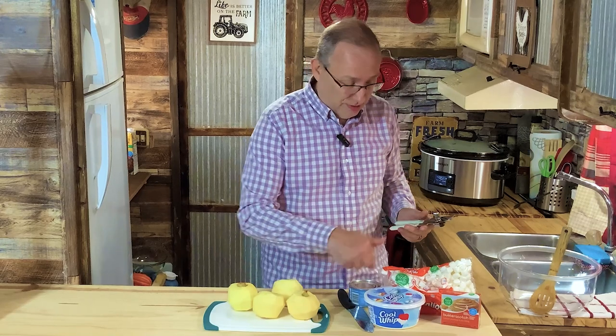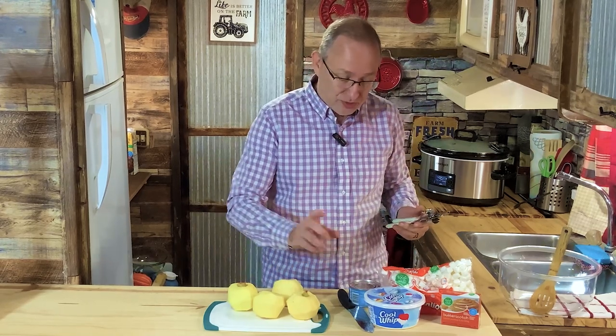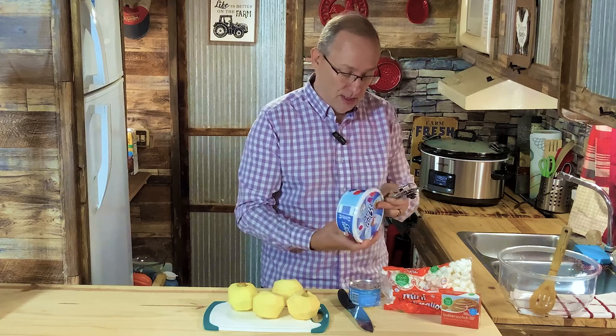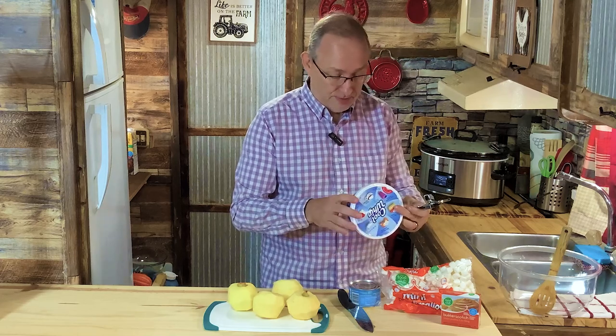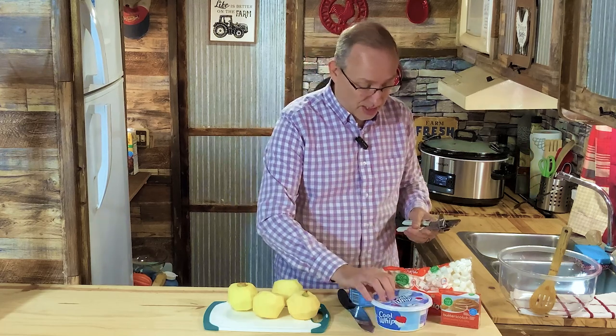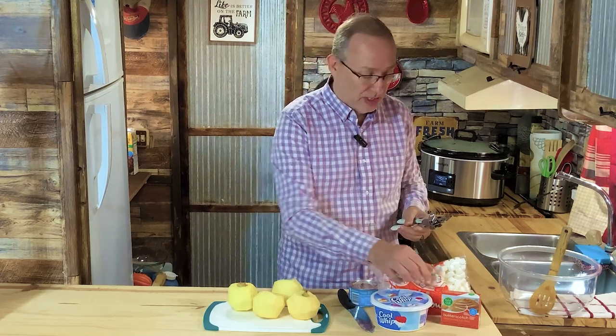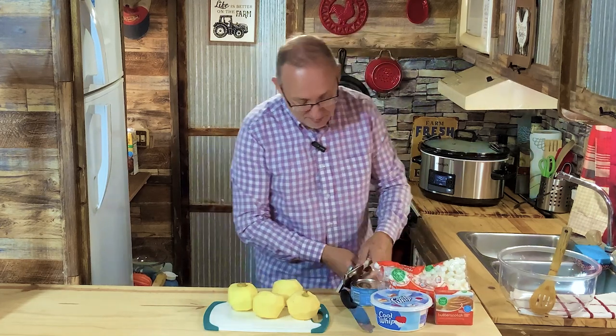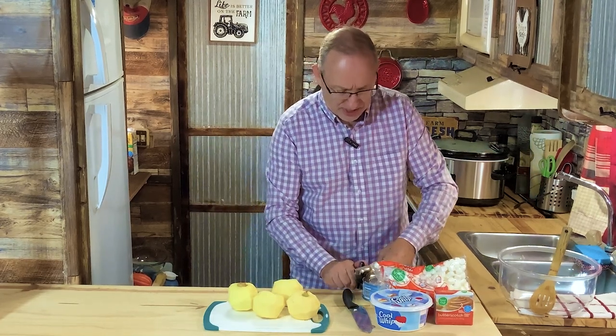It's got five simple ingredients: four apples, a cup of Cool Whip — it's eight ounces, everyone always asks the size — a cup of mini marshmallows, butterscotch instant pudding mix, and pineapple.